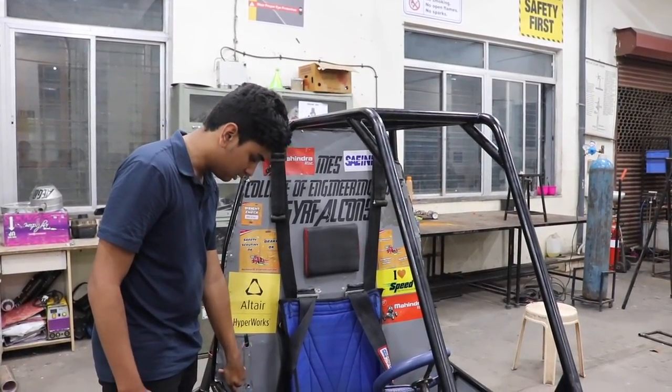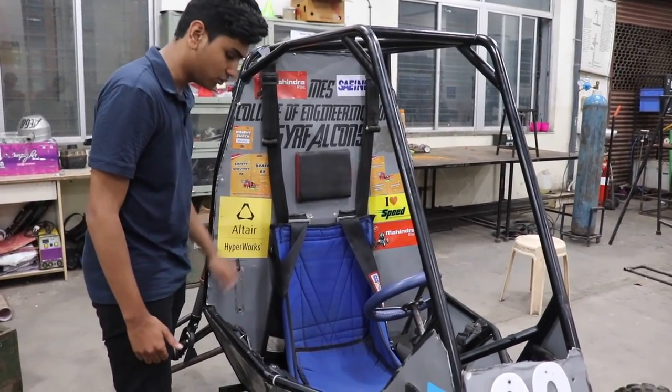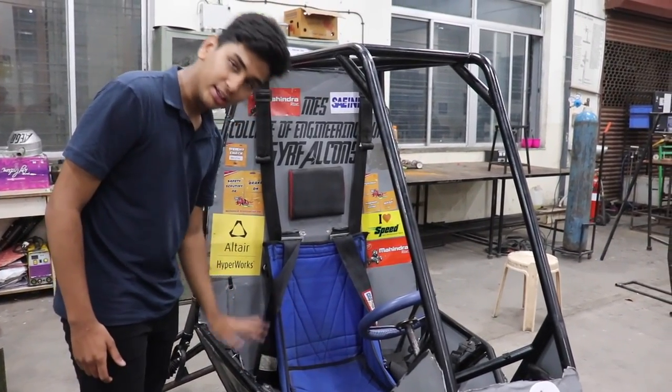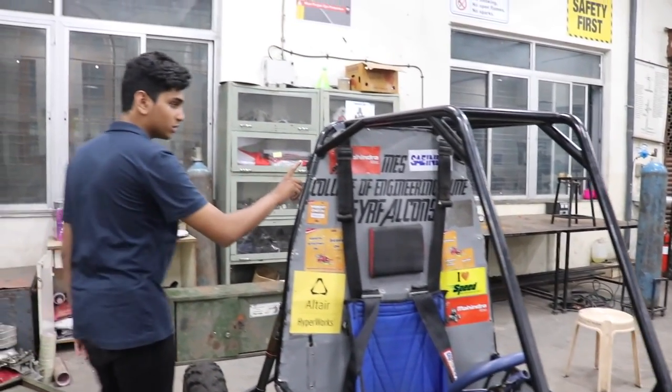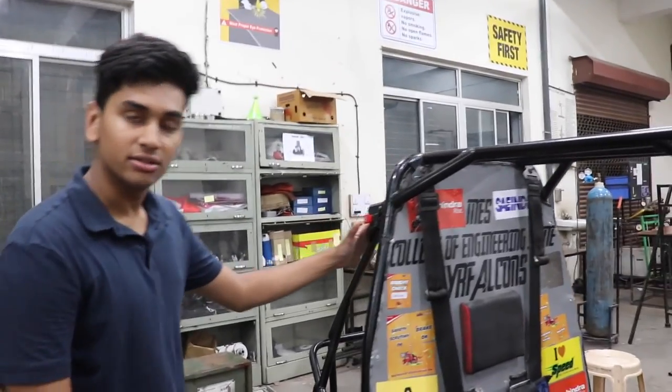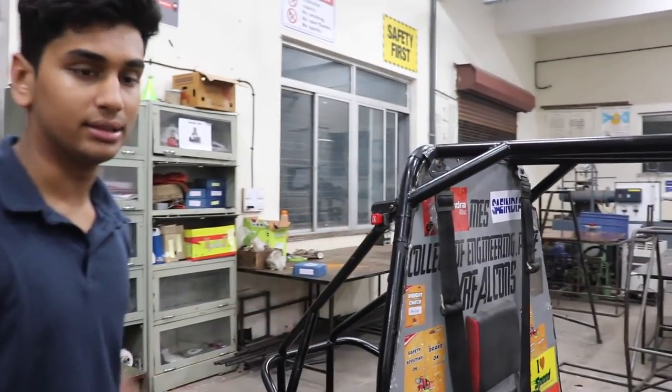We had a fire extinguisher mount over here which has been removed for right now. And there was a kill switch over here which is not there right now. But there is another kill switch over here which is for the emergency system that will be available at the track.